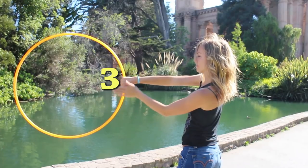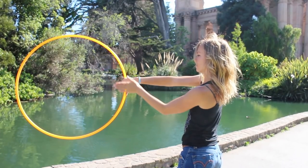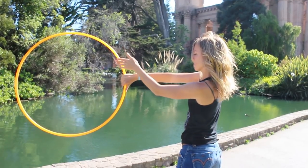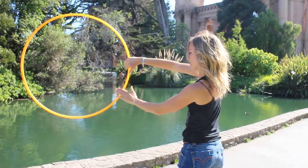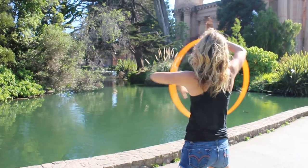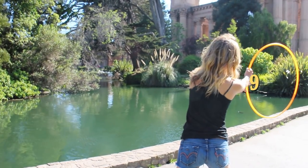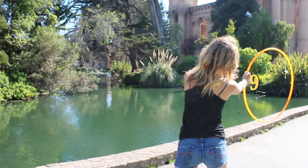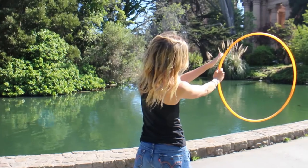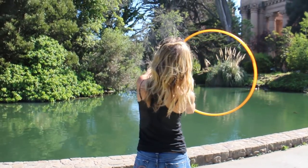Now, as you continue your right hand cat eye isolation, your left hand passes behind your right, closer to your body, and travels down the hoop and over to the 9 o'clock position. This must be done as the hoop is traveling across your body to the right. For the last left-handed bit, your left hand passes over your right once again and travels to the top of the hoop, then continues to 3.